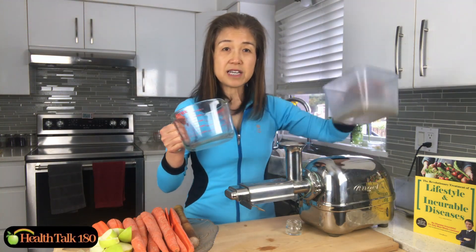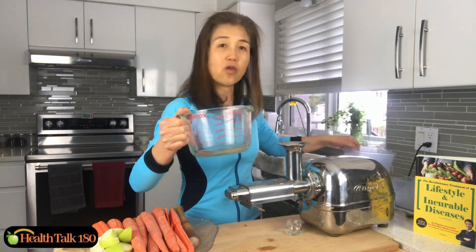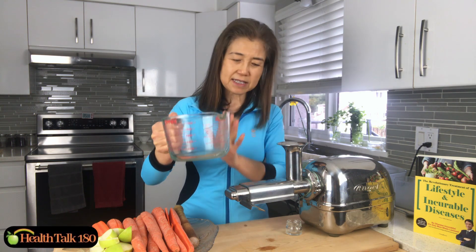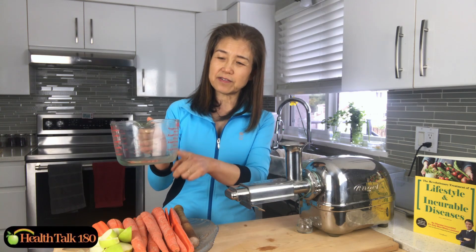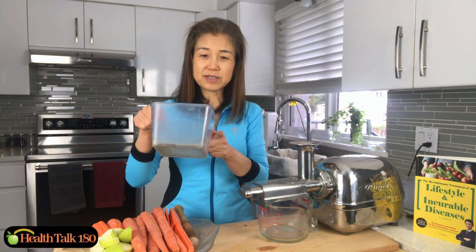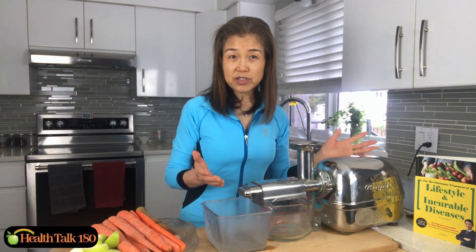Instead of using the juice top that comes with the juicer, I use a four-liter measuring cup. The height of the cup fits exactly underneath the juicer, and I can see how much juice I've made from the cup. I use the juice top to catch my pulp. Now the juicer is ready to go.